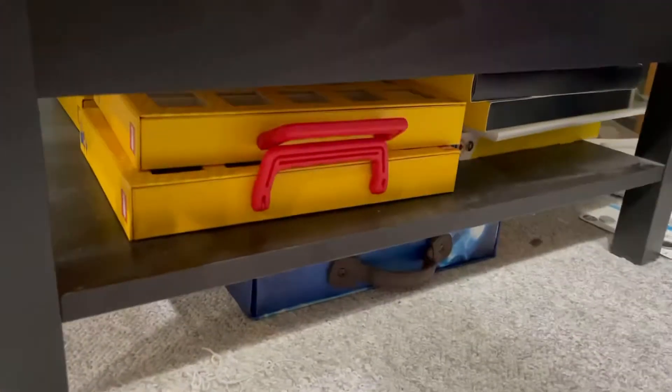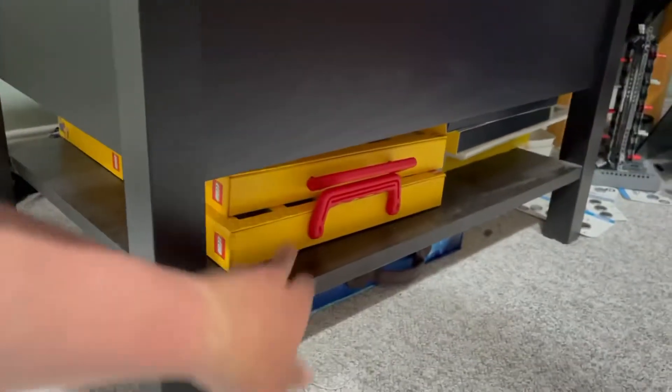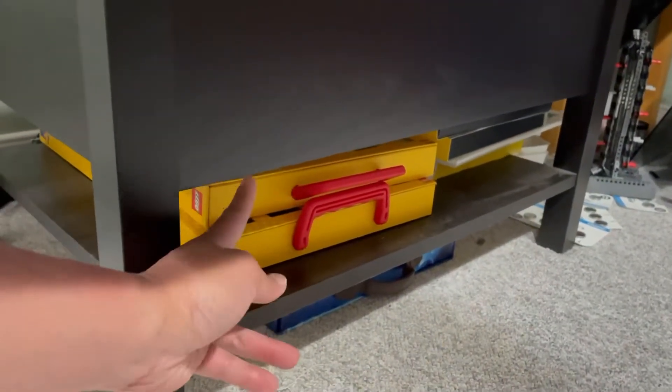The idea is to just store it down here, so I'll take these cases out and hopefully it will fit in here. I'm not quite sure if the height is okay.